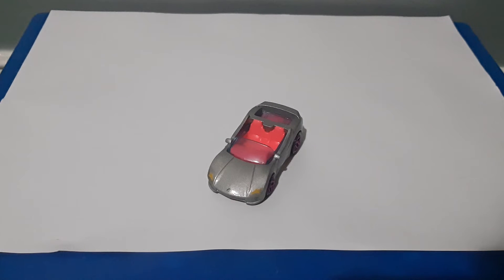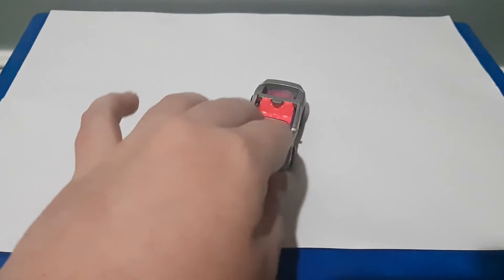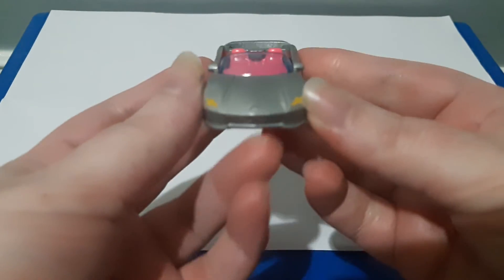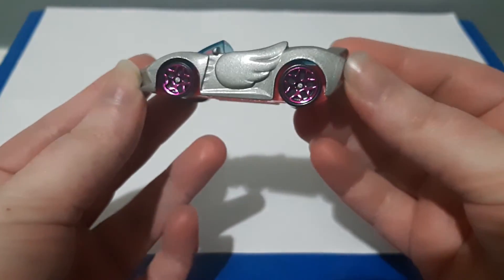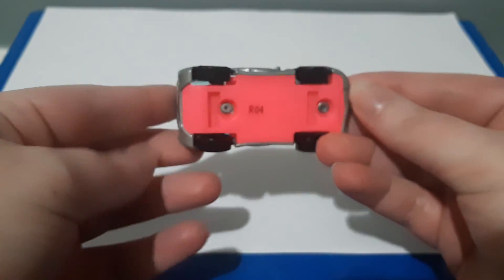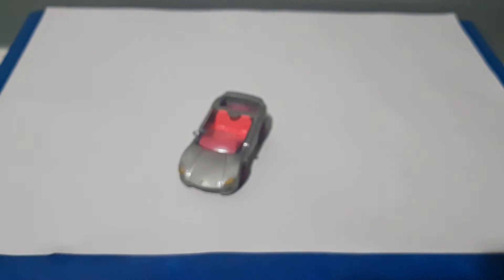The Barbie Extra also has ring mirrors on both sides. Now I'll show you the car from all angles — starting from the front, then the side, the back, the other side, the top, and the bottom.